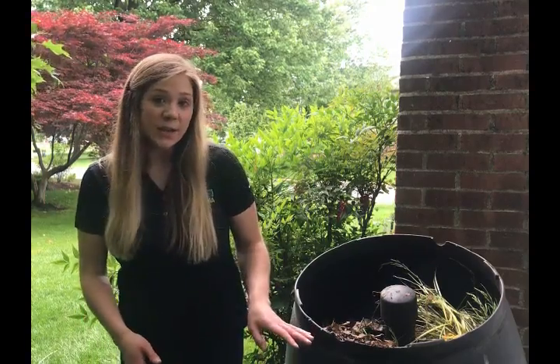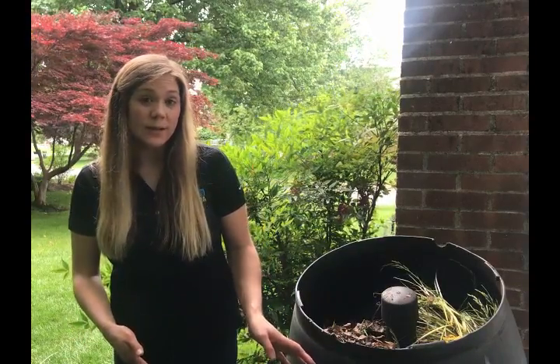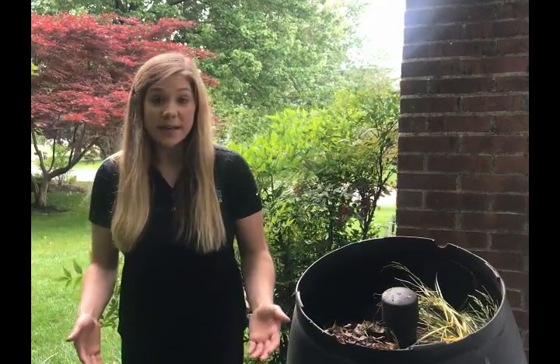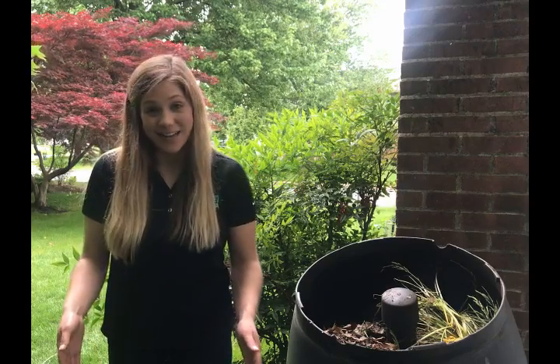The reason you want to do these layers is because you want the right carbon-to-nitrogen ratio. In chemical terms, this is about thirty to one. What that will look like in your bin is about two-thirds browns to about one-third greens. However, feel free to adjust that ratio based on your system. If you have too much carbon, the decomposition will start to slow down. If you have too much nitrogen, you'll end up with a very stinky pile.